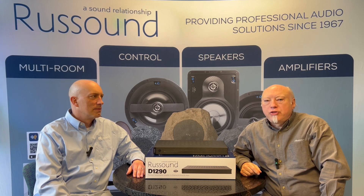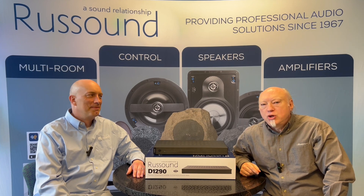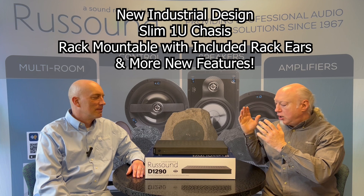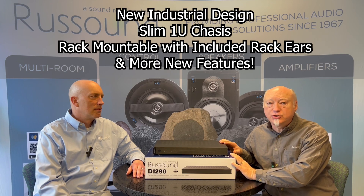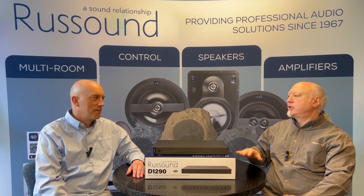Greetings citizens of Earth. We are Russound and we've come from the distant future to show you what's new in amplifier technology. This is our brand new D-series amplifiers — this is the first of the lot, the D1290. We wanted to give you a quick look at the features and functions of this pretty cool new amplifier. So Joe, let's talk about the D1290.